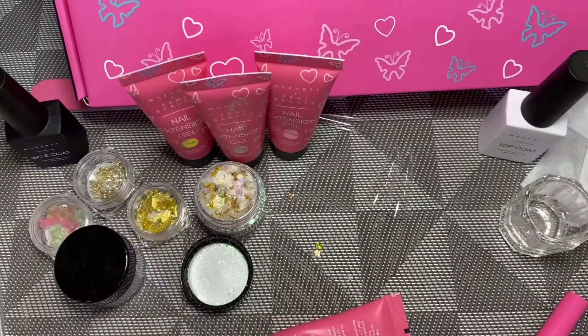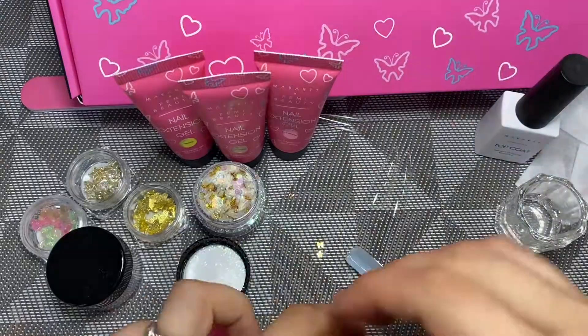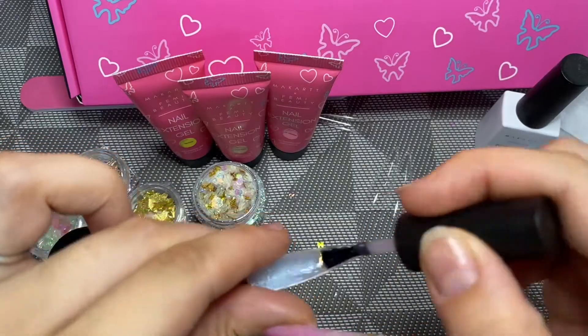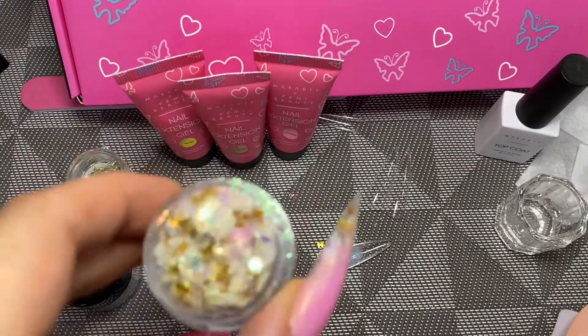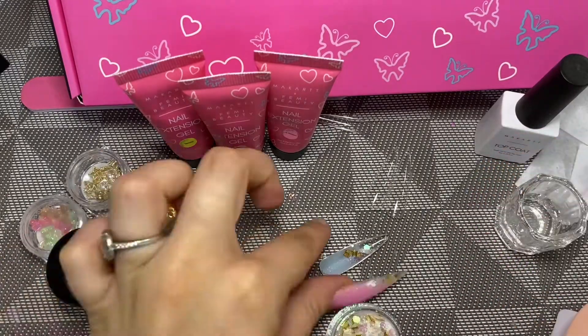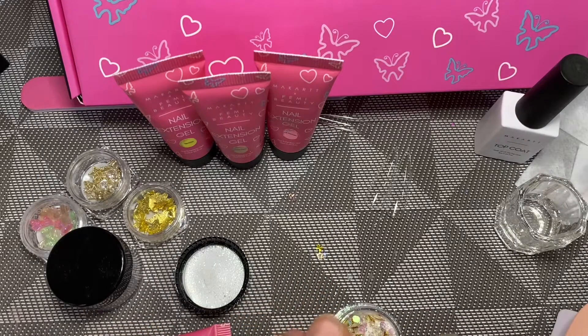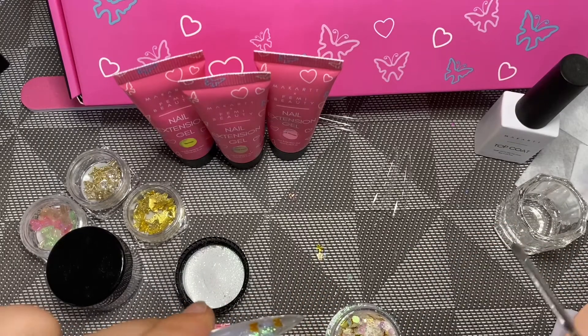Once I was satisfied with the poly gel, I put it under my little LED UV light to cure slightly and added a layer of base coat. I'm now taking that unicorn glitter again, as I did with the first nail, and just applying enough as a little layer so that it can actually stick and isn't just going to keep falling off.